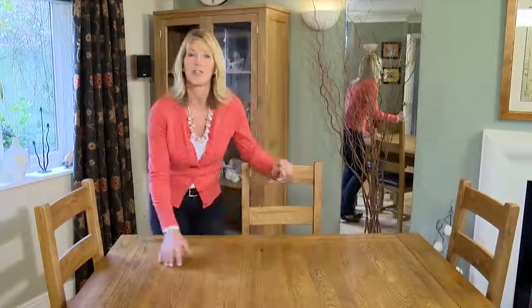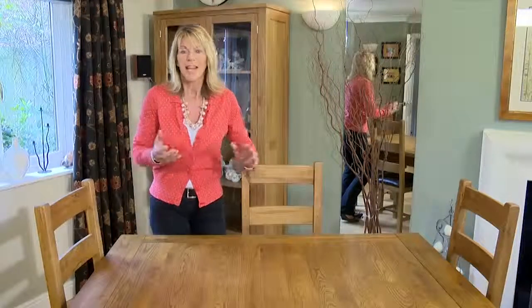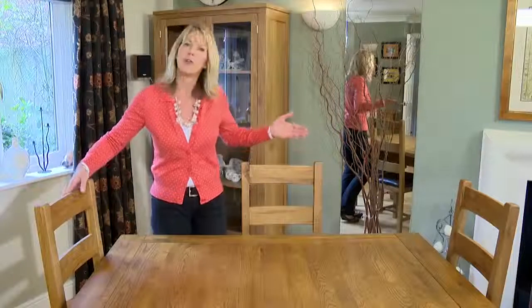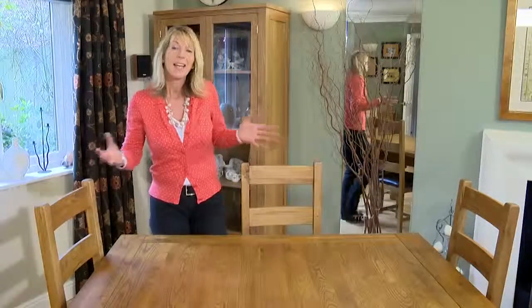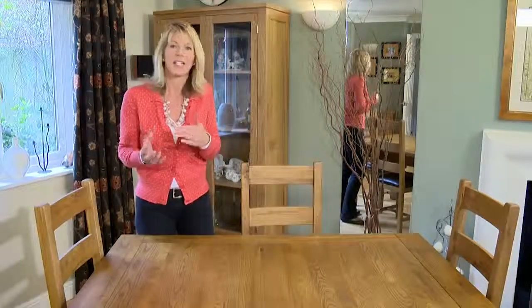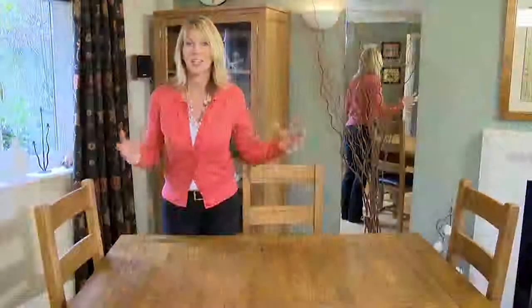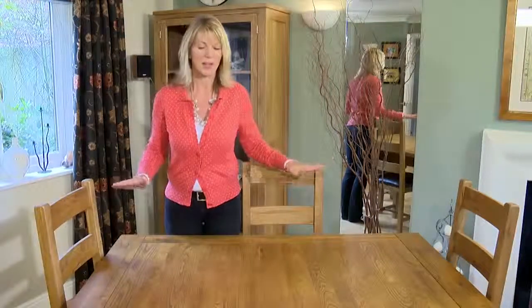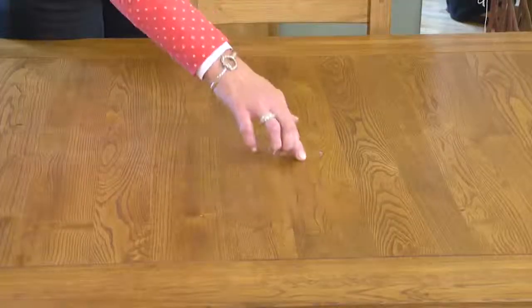This solid oak table starts as a compact 4 foot 8, or 1.43 meters. It has enough room to fit four or five chairs underneath and they don't stick out into the room, so if space is an issue in your kitchen or dining room on a day-to-day basis, it's absolutely ideal. When it's closed, it has all the appearance of a fixed table top without that ugly join down the middle.